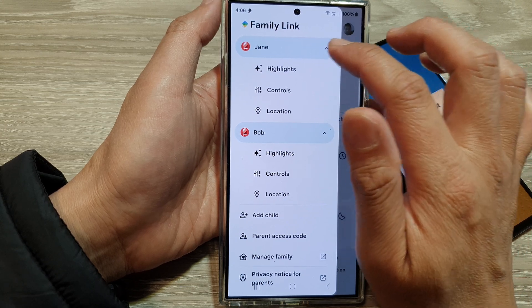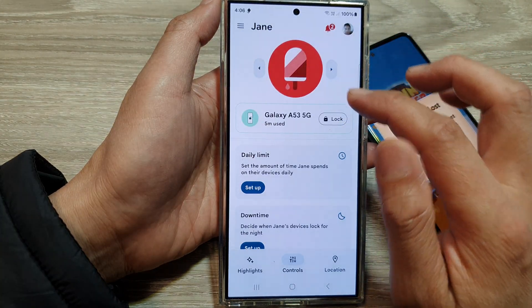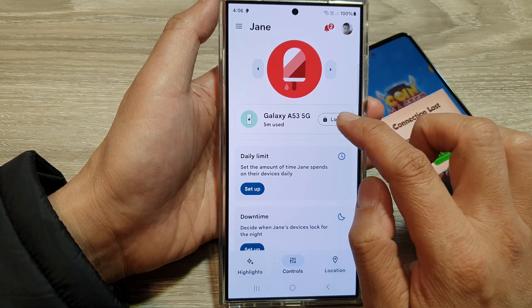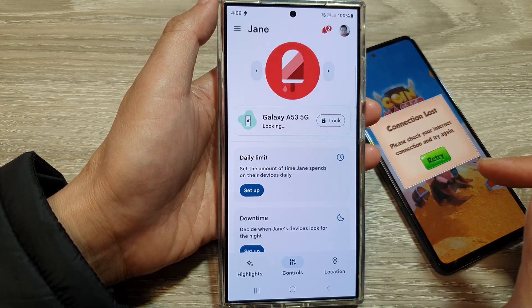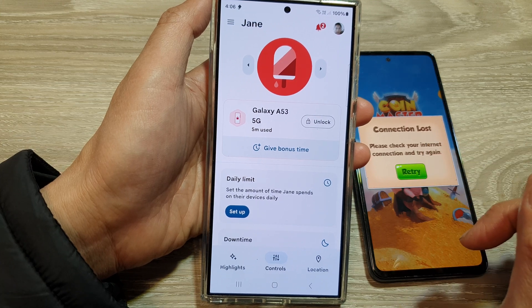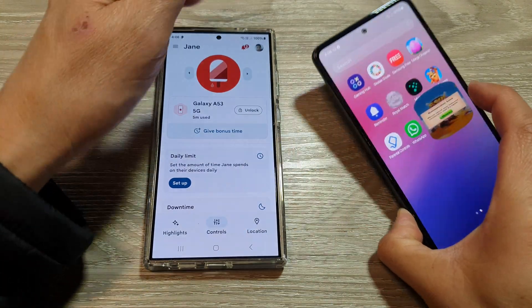Once set up, you can see devices listed — for example, Bob's device and Jane's device. Tap on Controls, and to lock the device, simply tap on the lock button. That will go ahead and lock the child's device.